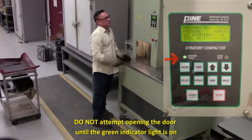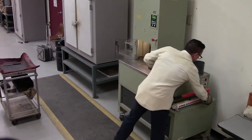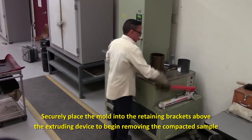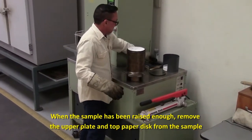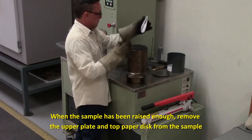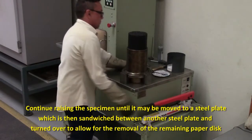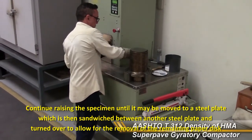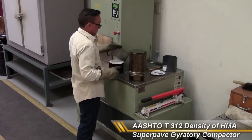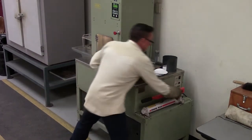When the green light comes on, the machine is parked and the door can be opened. Extrude the sample. Please be sure to review all of the materials available in your asphalt technician certification workbook.